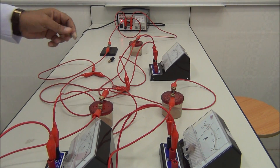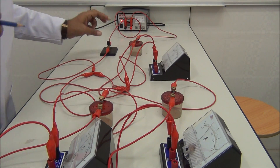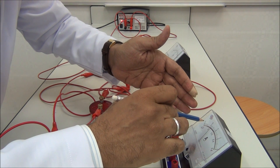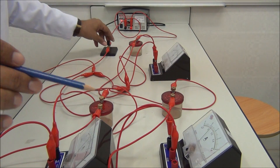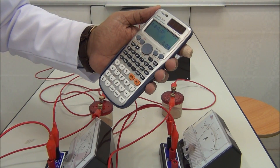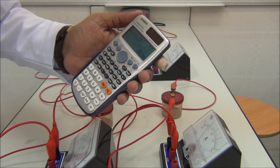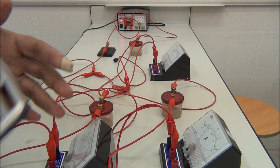Switch on. We take the reading from A2 for I2. I2 reads 4.8 divisions. This is I2 — it is 0.09 amperes, and approximately it is 0.1 amperes, because we approximate it.